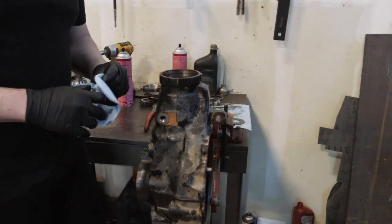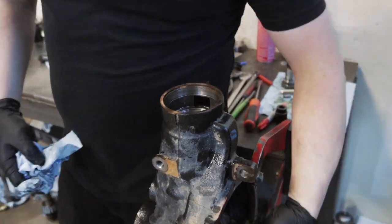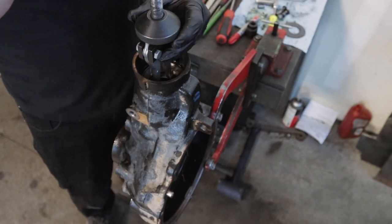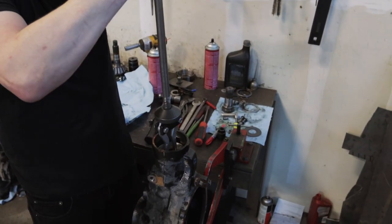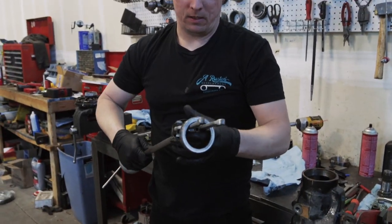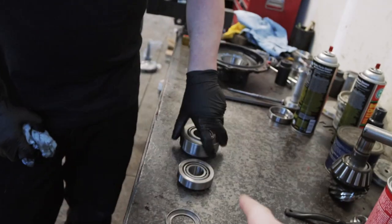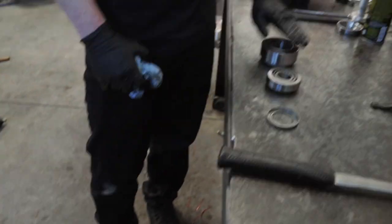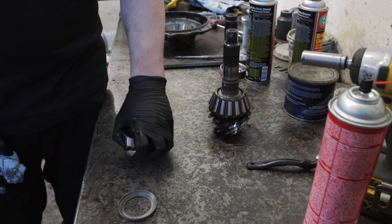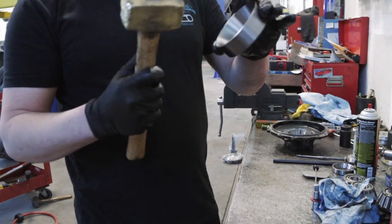Now we need to remove the bearing races inside the case — this race needs to come out this way, and the inner bearing race needs to be removed that way. The first couple times the teeth may slip, so you just tap it and readjust. There we go, just like that. This one is going to replace the one we just took out — this is the inner pinion bearing, and this one goes on top. The inner is the one most inward in the case, and the outer sits closest to the outside of the case.